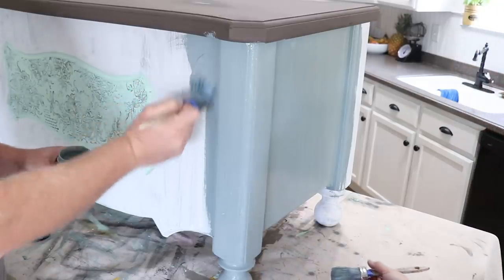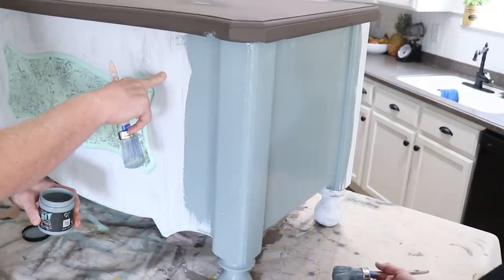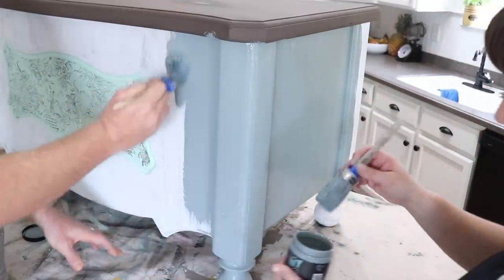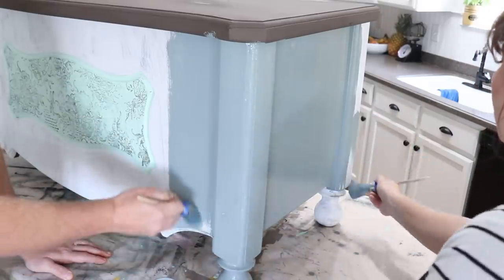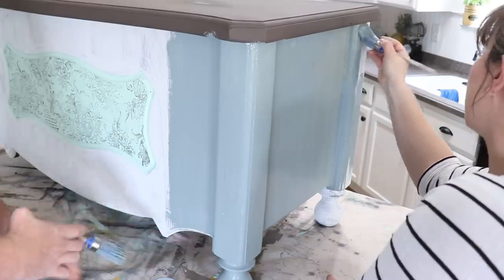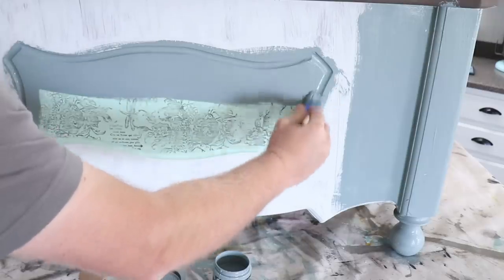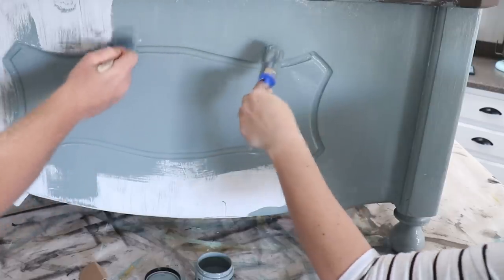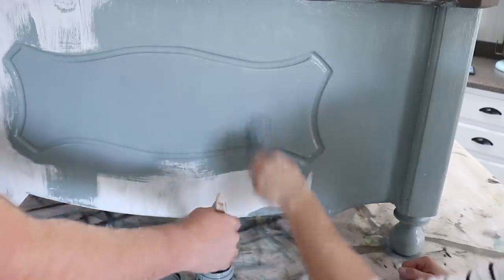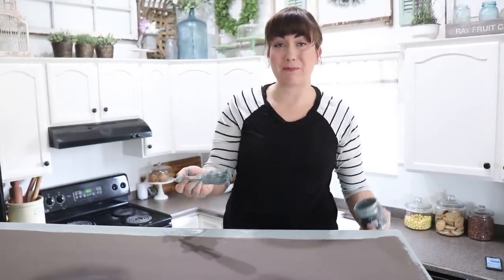I think the biggest thing that was throwing it off was the contrast in the colors — the mint chip in the center, the bead board, and then the brown top just wasn't working. Maybe if I'd lightened the mint chip a little bit so it wasn't so jarring. I'm not sure, but I'm just going with a fresh start.